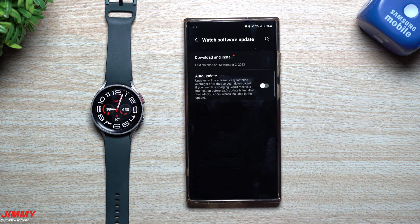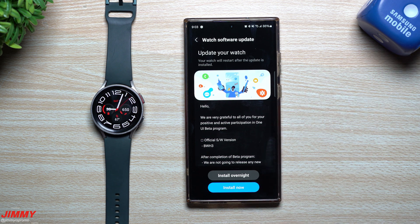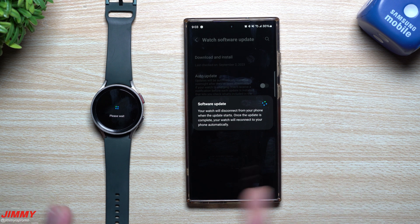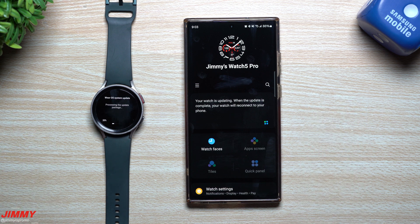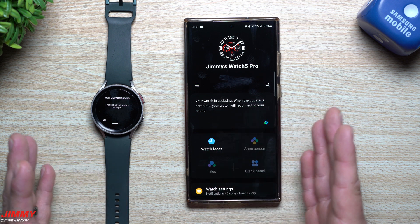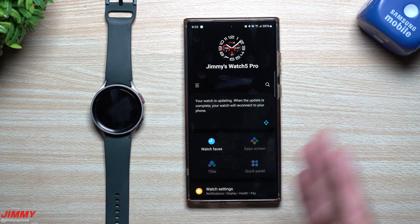If you'd like to learn more about everything brand new with this watch, I'll be placing links in the description below. They'll show you the very first beta video when it came out, covering every single thing that changed while it was fresh. I'll also include a few other videos covering additional new features, changes, and updates.